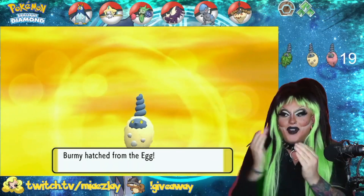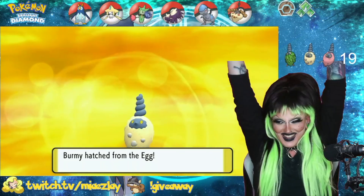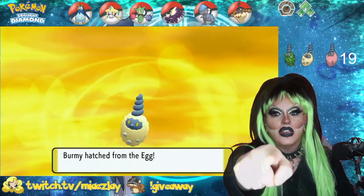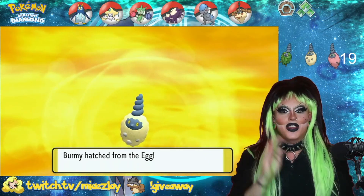19 eggs! I am the greatest shiny hunter of all time! Shiny Masuda, 19 eggs! Y'all can do it too.